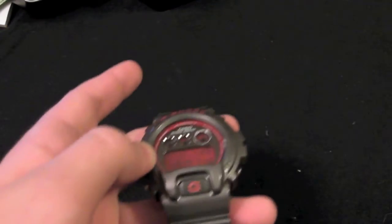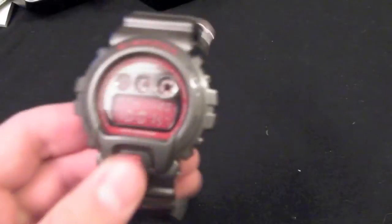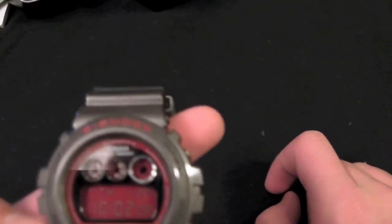These watches are very shock resistant — you could basically hit them with a hammer and they wouldn't break. You can also submerge them up to 200 meters of water, and they hold up to various other heat tests as well. As for the functions, it's pretty standard stuff.